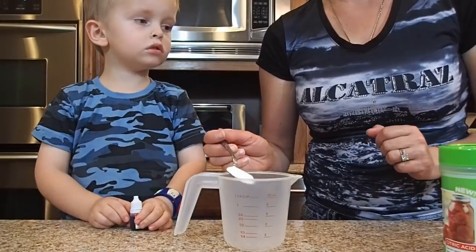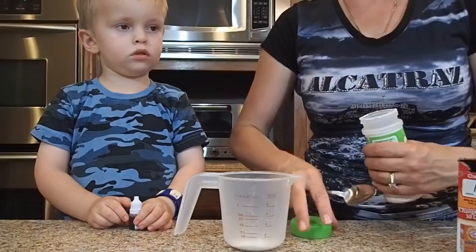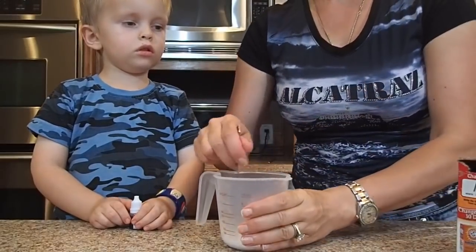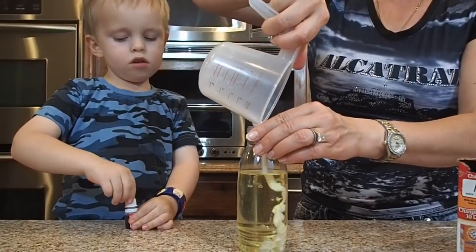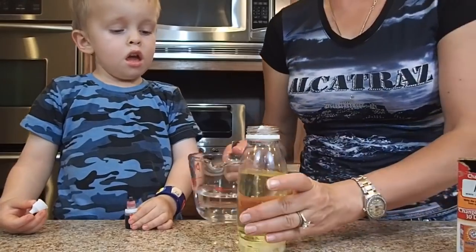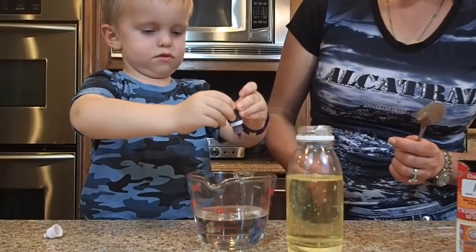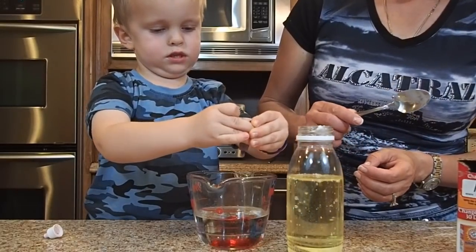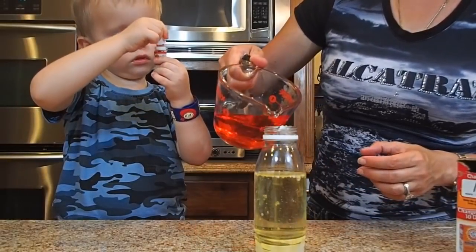We are mixing 1 teaspoon of baking soda with 1 teaspoon of citric acid, mixing together and then pouring into the oil. Then Bruce is gonna help by adding food coloring — just pour a few drops. Good job, that's enough. We're gonna stir it and pour it into this mixture.